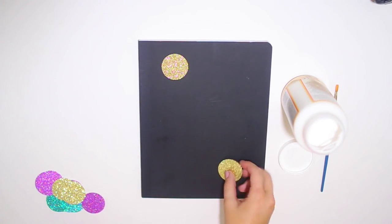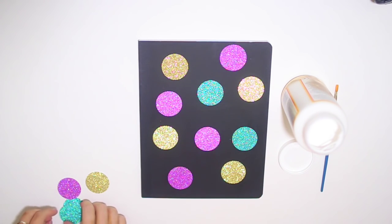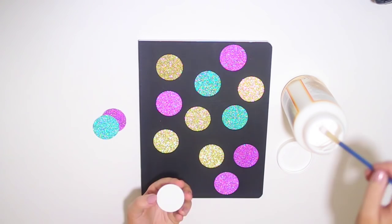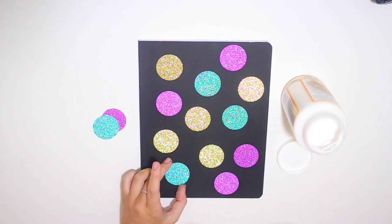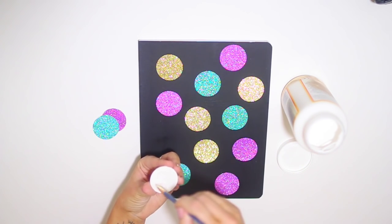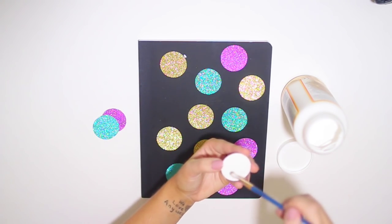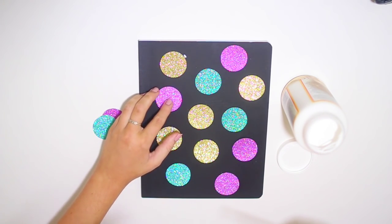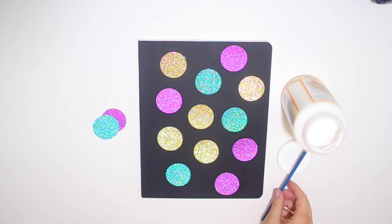Once you have all the polka dots made, go ahead and start arranging them on your notebook. This takes a little patience and trial and error until you find a pattern you really like — it can be a little frustrating, but if you play around with it enough you'll figure one out. Once you do, use your Mod Podge to start gluing the polka dots down. It's pretty cool that you can just use the puncher, cut out some polka dots, and have a super cool DIY notebook. Once they're all glued down, do a total top coat of Mod Podge so it all looks put together, and you're done.